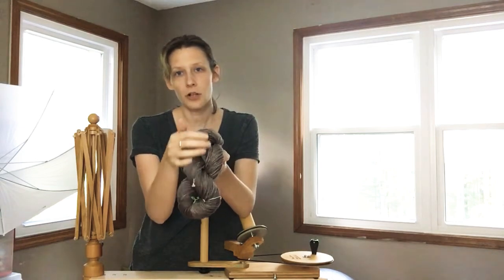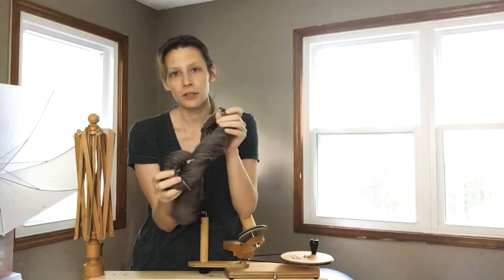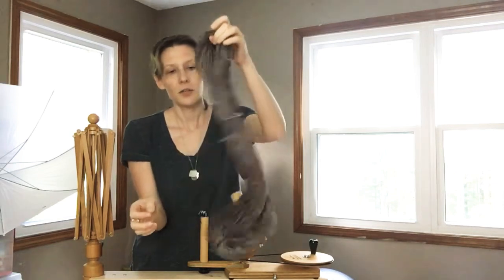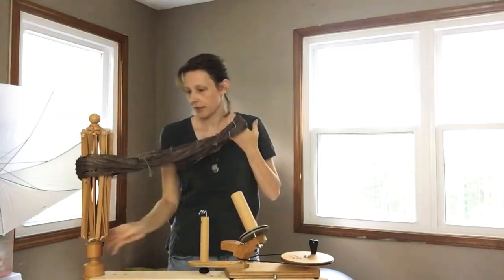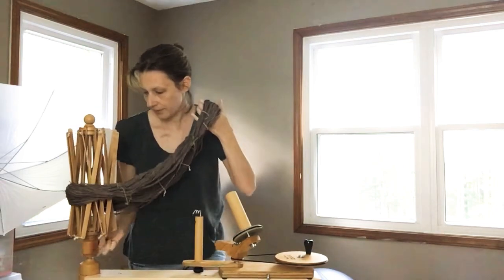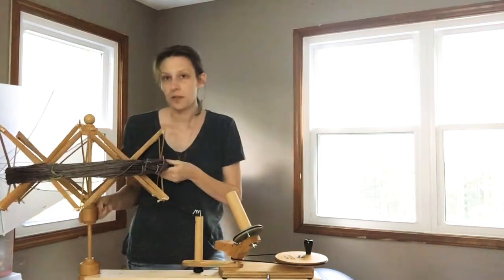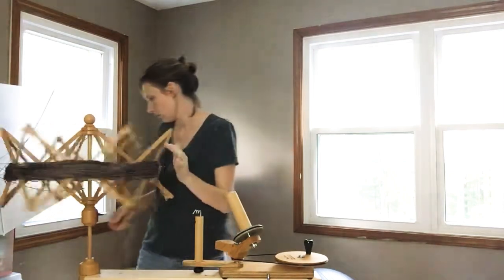It's really pretty like this — it shows off all the colors. But this is a custom order that I'm getting started on, so we're going to wind it and I wanted to share this process with you. Over here I have my swift, which doesn't want to cooperate, so we put the yarn on the swift.